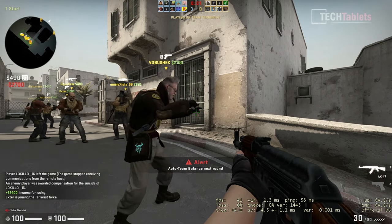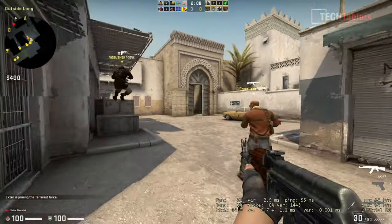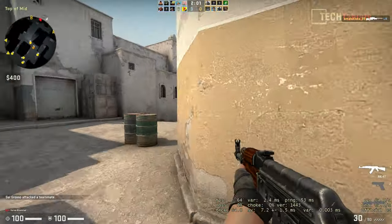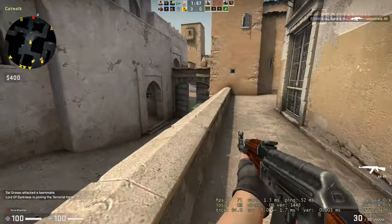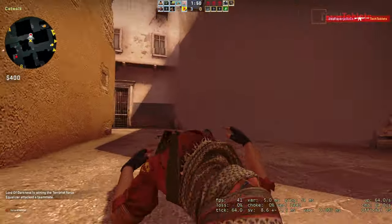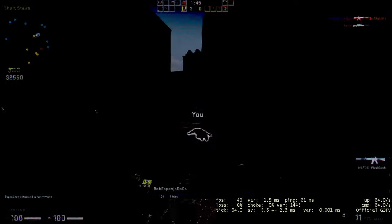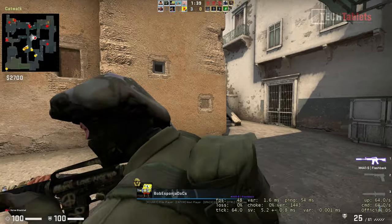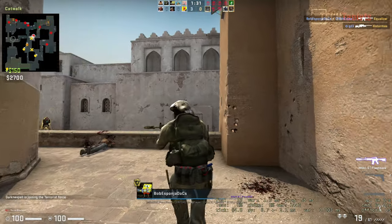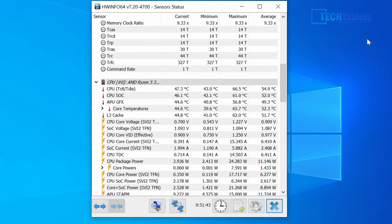For gaming, Vega 8 graphics does better than older Intel HD graphics. Counter-Strike at 1080p lowest settings achieves at least 60 fps, though it dips into the upper 30s in more intense moments with smoke effects. So you can do light gaming with older titles on this machine, just don't expect much.